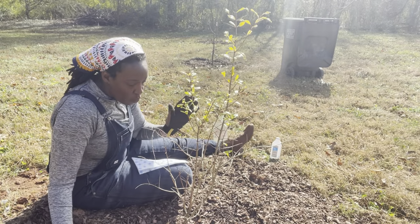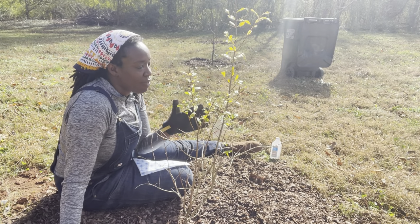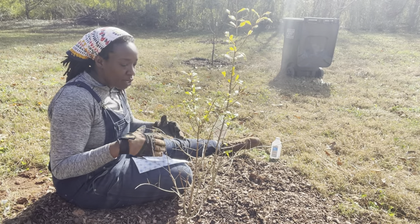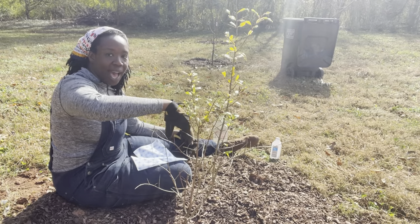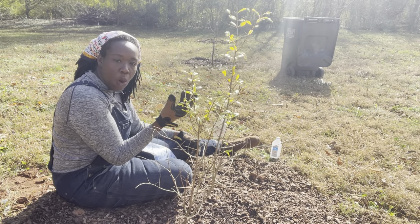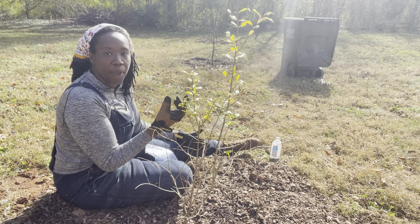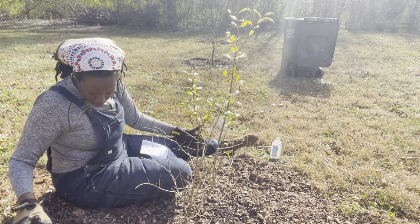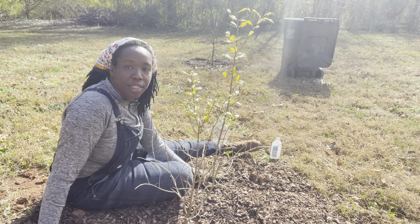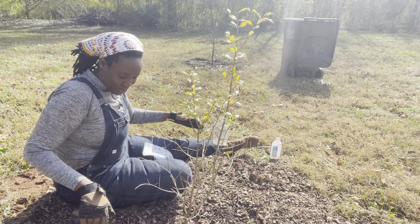What we're going to do is focus on having outward growth on our fruit tree. Anything that is going to create growth on the inside, we want to avoid — like creating a little bit of an open palm shape — so that we can have proper air circulation for the trees and allow the sun to actually penetrate the tree so that we can get the fruit we want. Let's go ahead and do that.